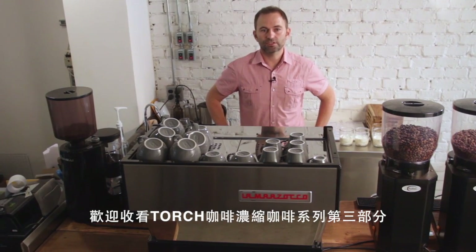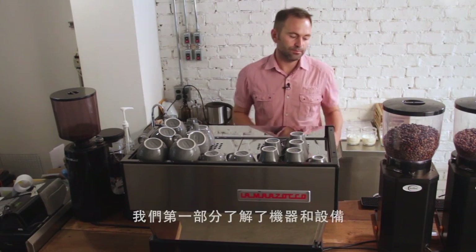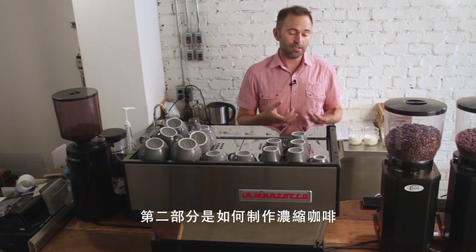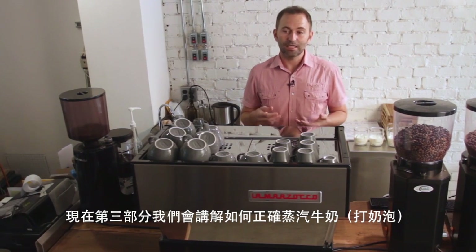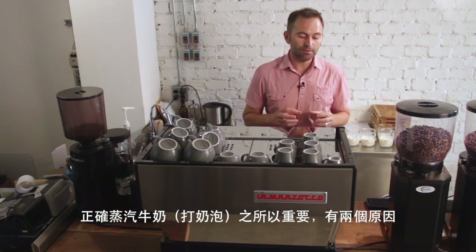Welcome to Torch Coffee Company's part three of our espresso coffee series. We've looked in part one at the machine and becoming familiar with our equipment, and in part two at how to pull a great shot of espresso. Now in part three we're going to look at how to steam milk properly.